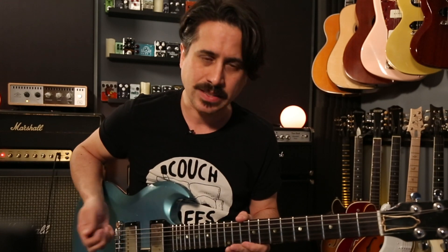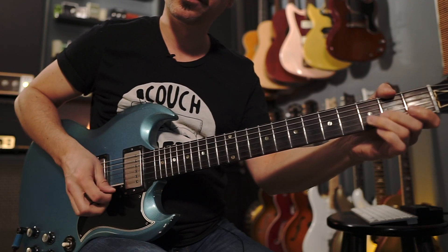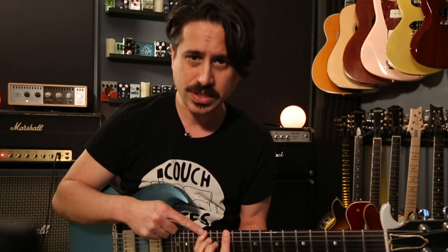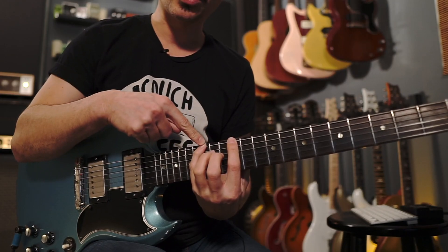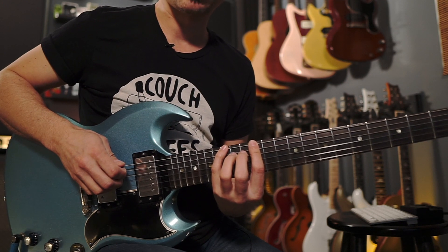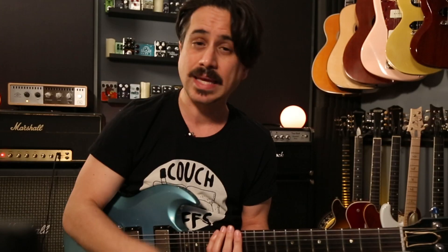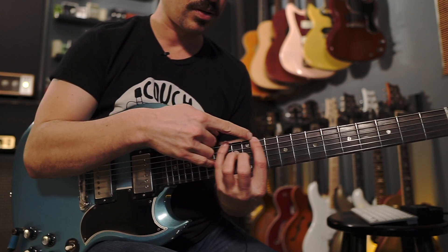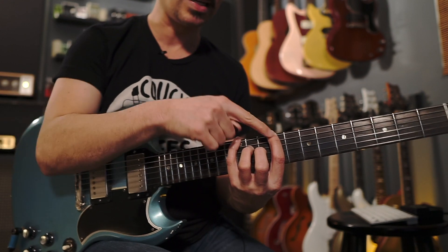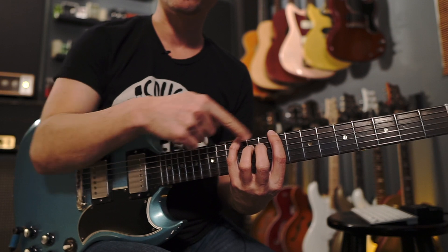Let's go back to E minor pentatonic — I'm going to assume you know all five patterns. The quick and easy way to find an E major pentatonic is to just take that scale. You see how your pinky is covering that note? That's the next note in the minor scale. Take that scale pattern and move it so that your E is now on the pinky. Now you're playing C sharp minor and E major, because for every major there's a relative minor.